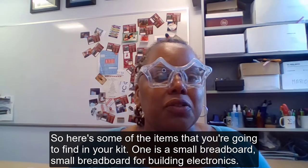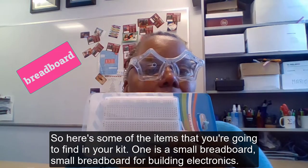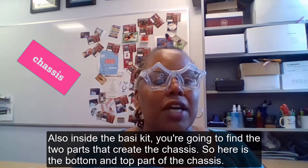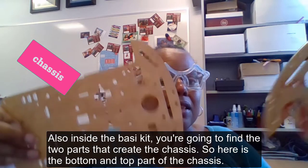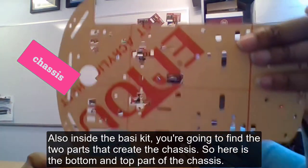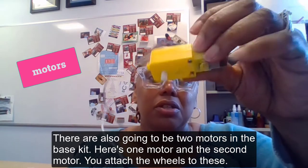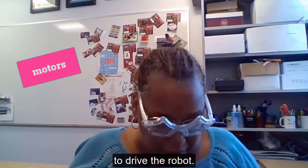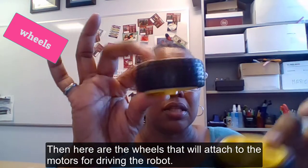Here are some of the items you're going to find in your kit. One is a small breadboard for building electronics. Also inside the base kit you're going to find the two parts that create the chassis — here is the bottom and top part of the chassis. There will also be two motors in the base kit — here's one motor and the second motor. You attach the wheels to these to drive the robot, and here are the wheels that will attach to the motors.